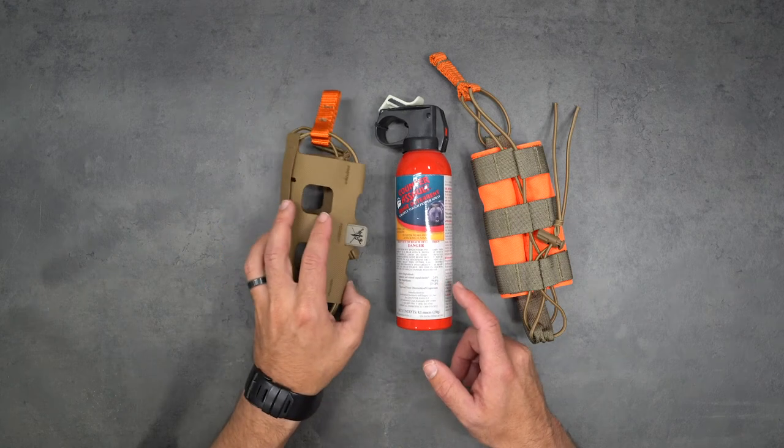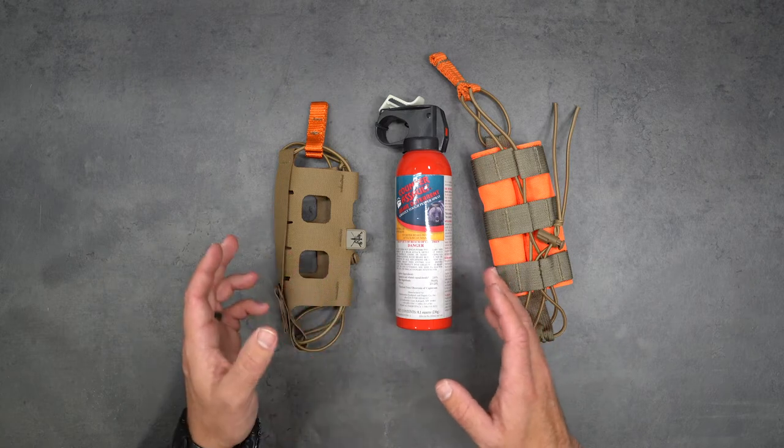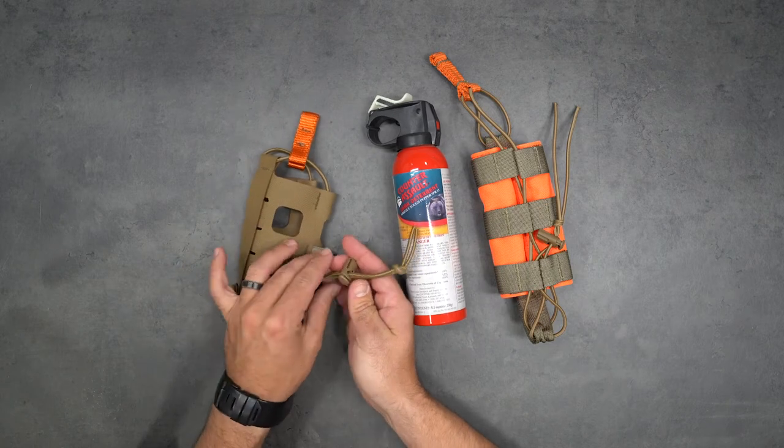The expandable nature of the holster means you can fit an 8 ounce, 10 ounce, or 13 ounce can. I'm going to demonstrate with this 8 ounce can.